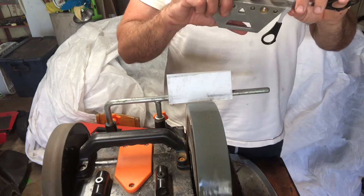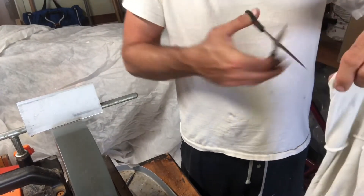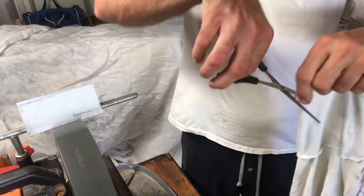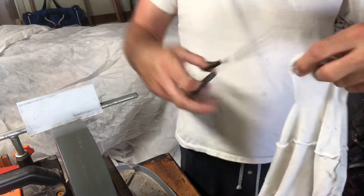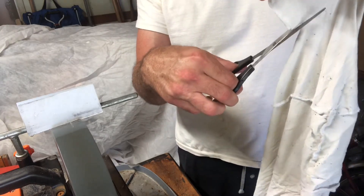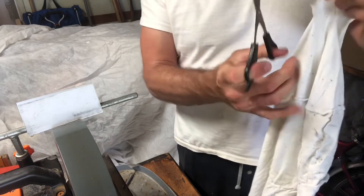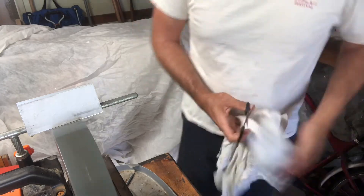All right, that's probably it — let's see how it does. Let's see if it'll cut that cloth. These aren't really meant to cut cloth, but if they're sharp they should. Oh yes, look at that — much better. These things wouldn't even cut it before. A lot of that has to do with making them tighter, but they're cutting, so that's good.